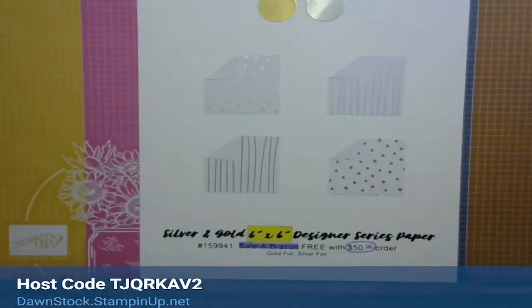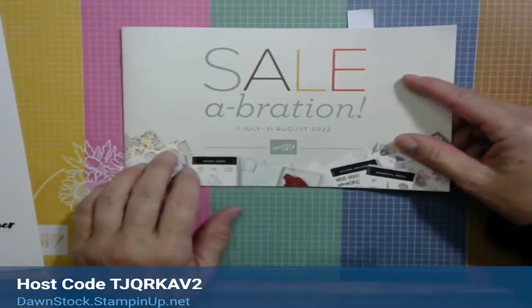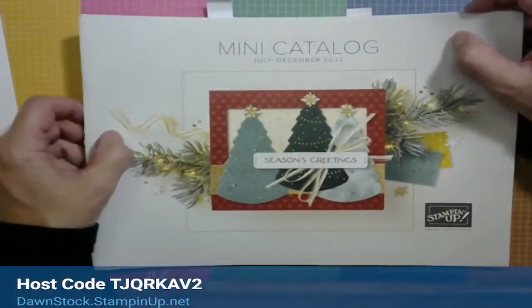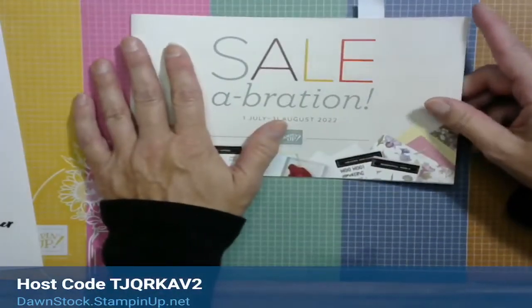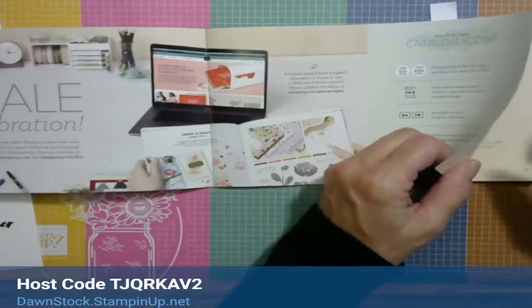Celebration is now live — it started on Friday and it is just the coolest thing. I'm grabbing out my catalog, my little catalog. This is our Celebration brochure. All of my customers who have placed an order between January through June 30th should already have their Celebration brochure and their mini catalog.